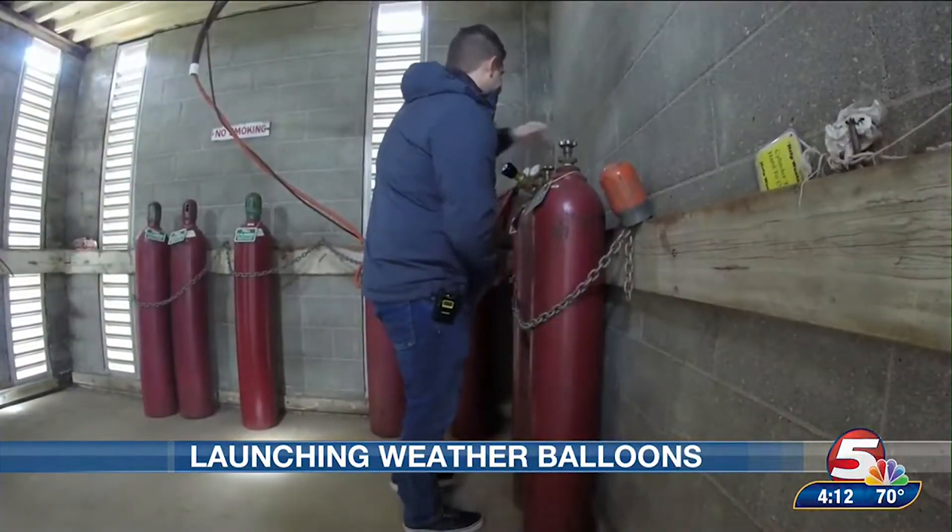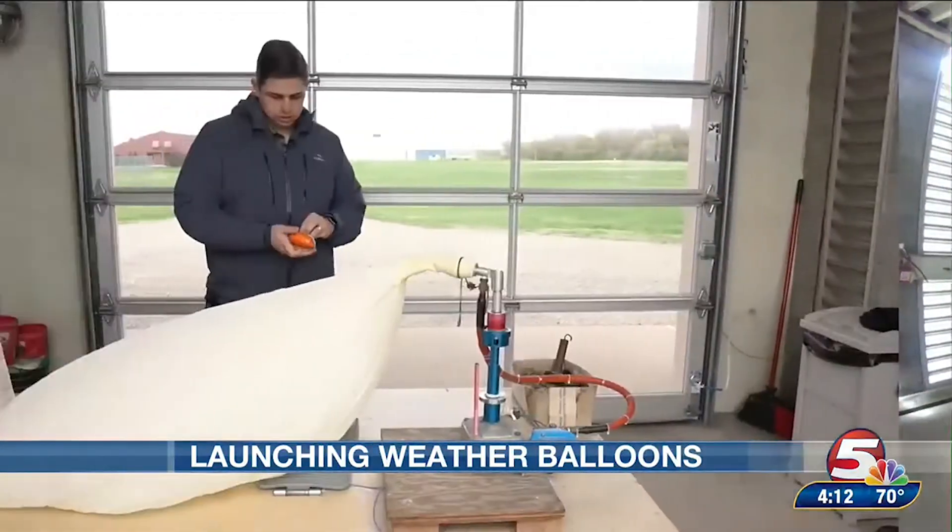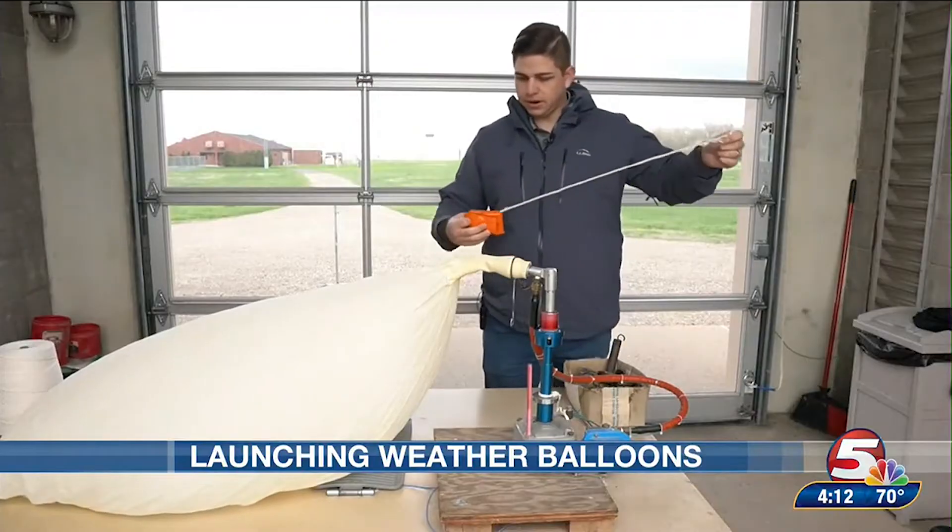The balloon is filled with locally supplied hydrogen gas that will help the balloon rise quickly. Next, I'm going to prepare the parachute.